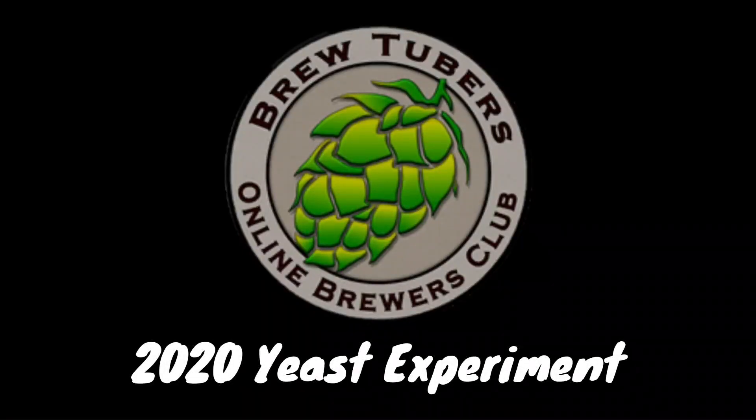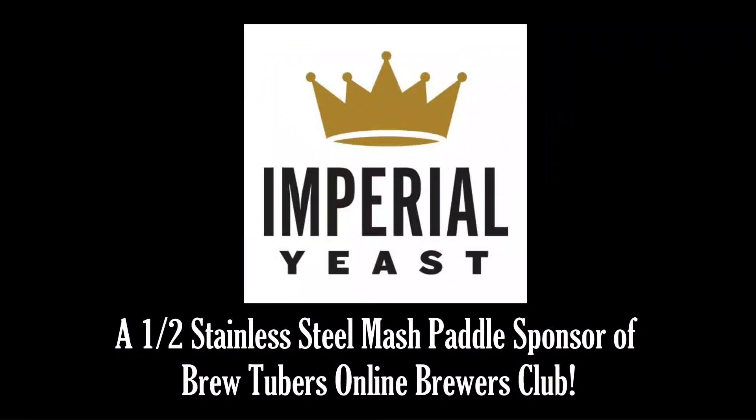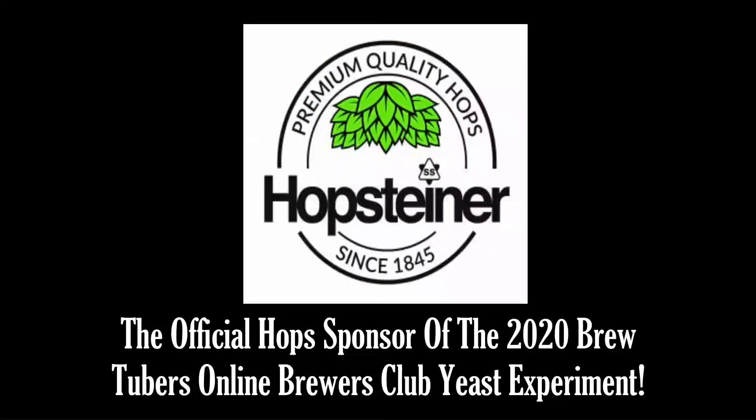Welcome to the 2020 BrewTubers Online Brewers Club yeast experiment, brought to you by our proud sponsors. Woody's Homebrew Store — use code BrewTubers for 10% off your entire order and get free shipping on any order over $58. Go to www.woodyshomebrew.com. Imperial Yeast, a half stainless steel mash paddle sponsor of the BrewTubers Online Brewers Club and official yeast provider of the yeast experiment — Imperial Yeast offers brewers of all sizes access to world-class yeast and the best possible customer and technical support. Be sure to grab a pack or two at your local homebrew shop or Woody's Homebrew. And lastly, Hopsteiner, the official hops provider of the 2020 yeast experiment. Get brewing.